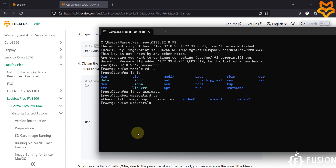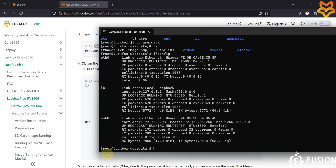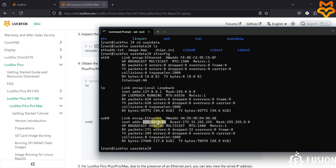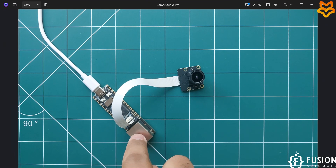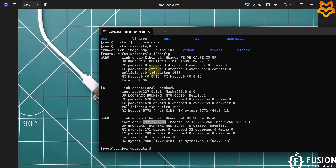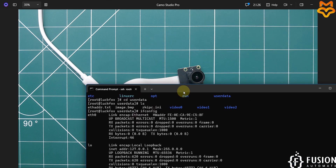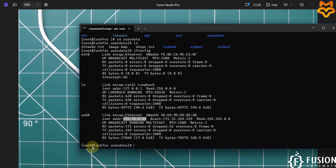If you type the ifconfig command, you can see the IP address of your USB interface, which we use to connect to the board's terminal and to live stream the camera. If your board is connected via Ethernet, you can use the Ethernet interface IP address instead to get the live stream of your camera.